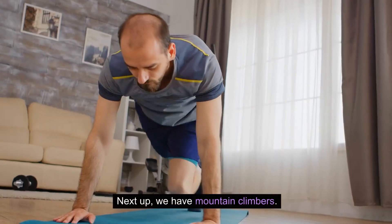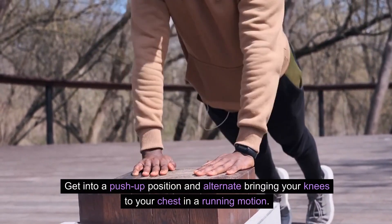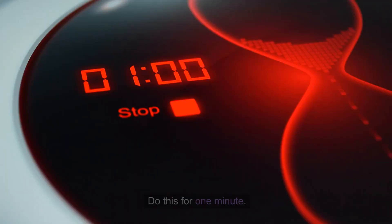Next up, we have mountain climbers. Get into a push-up position and alternate bringing your knees to your chest in a running motion. Keep your core engaged and move as quickly as possible. Do this for one minute.